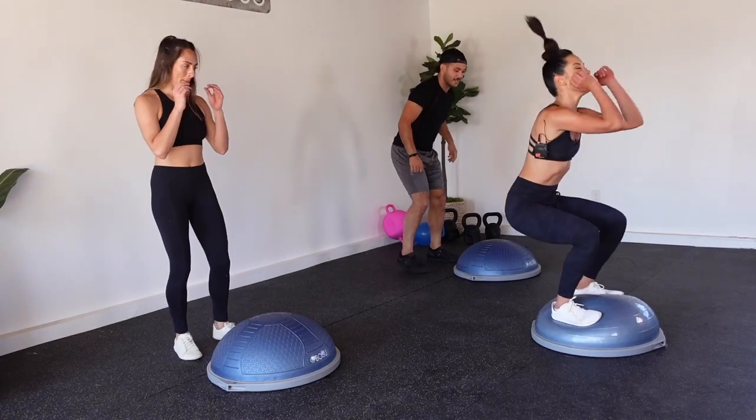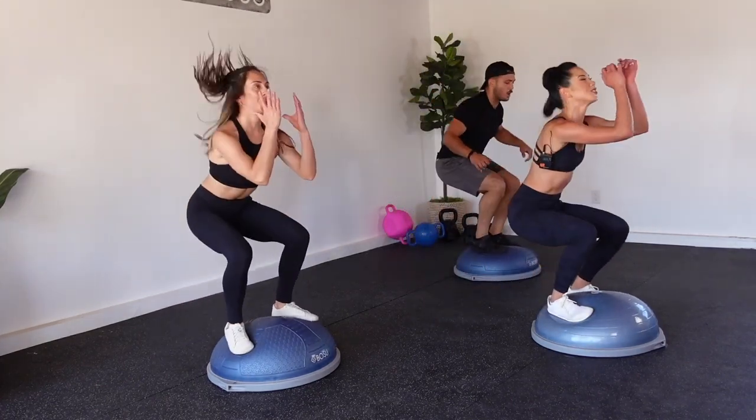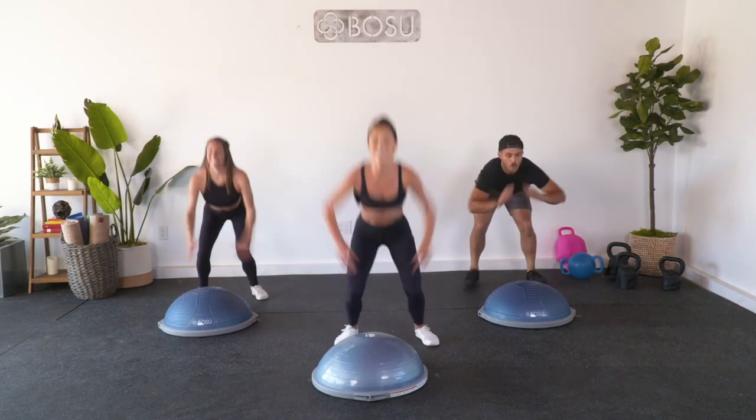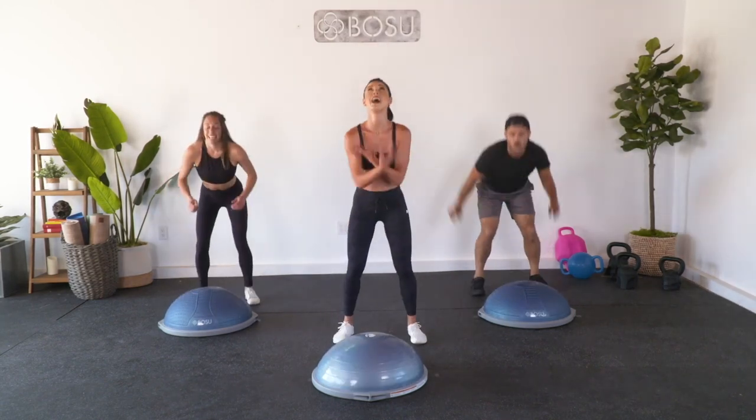Jump squats - bring it on! Launch off, on, launch off. I told you it was gonna get really sweaty. Nice job. For four, three, final two, last one. Nice job, plant soft.